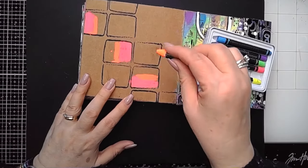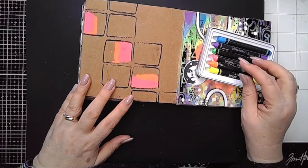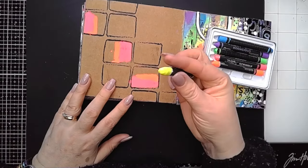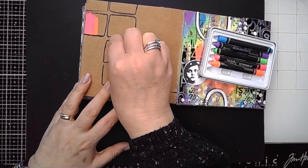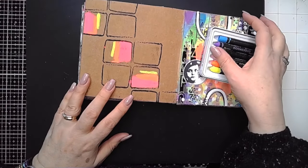If this is a technique you want to have a go at, I would recommend popping some clear gesso on your page before you start. Then I'm just using each of the colours and popping some into the boxes. I'm starting off with three boxes — we know odd numbers work really well — and I'm just repeating those colours.